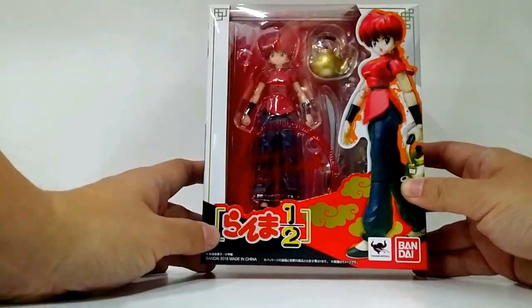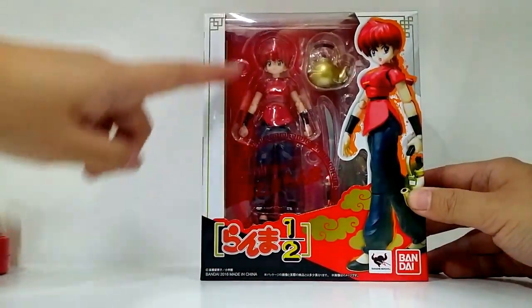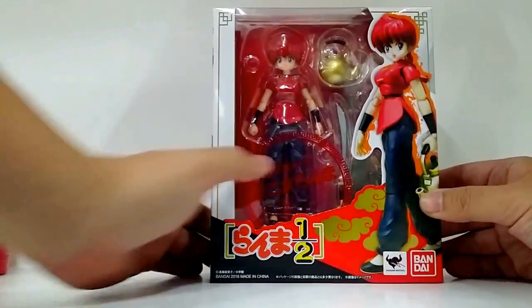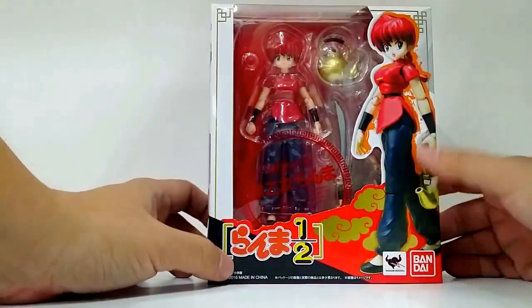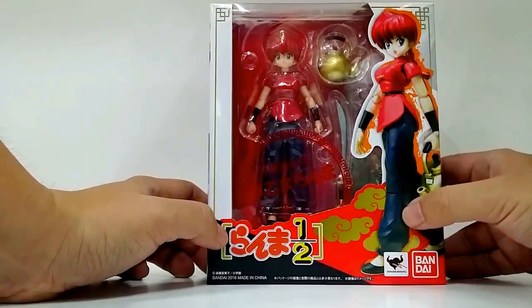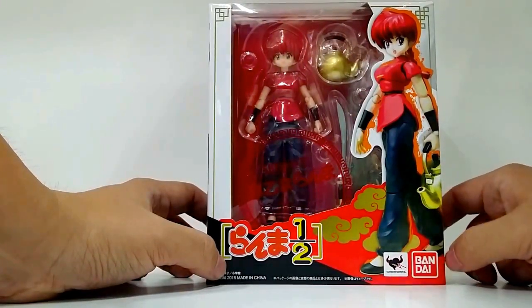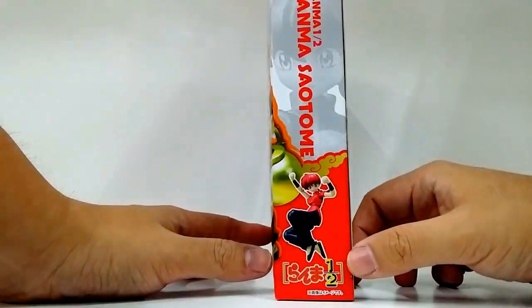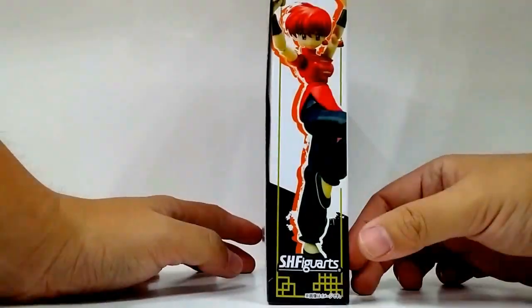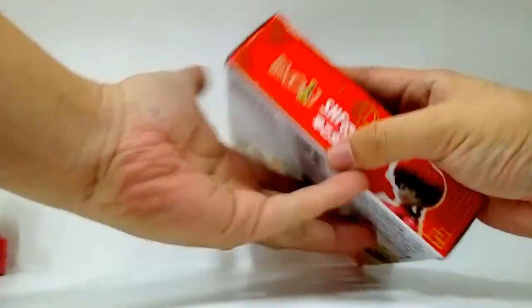Bandai has made a lot of effort to make the packaging as colorful and as fun as possible. You can see here on the acetate window there's an SH Figuarts logo and print, gold lines, Ranma Saotome female version here on the side, the Ranma logo, Tamashii Nations logo and the Bandai logo. Here's the side of the box, the back of the box, the other side, the top, and the bottom of the box.